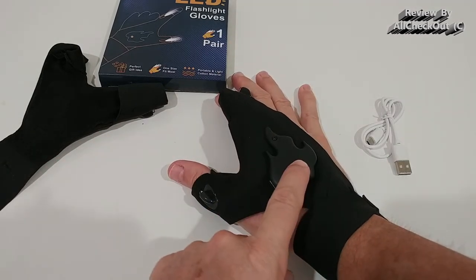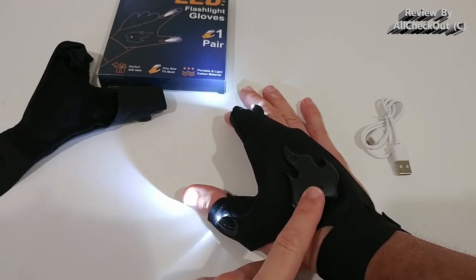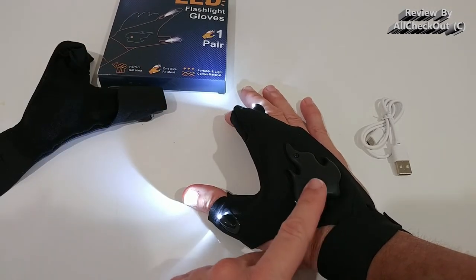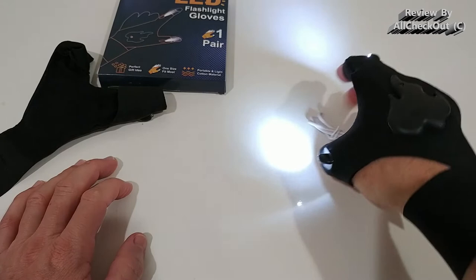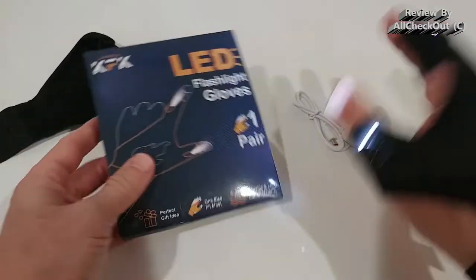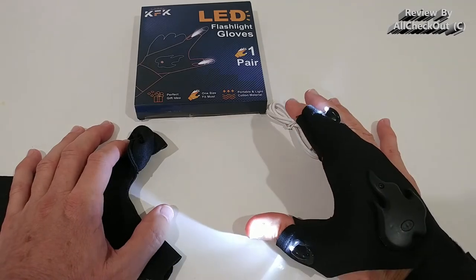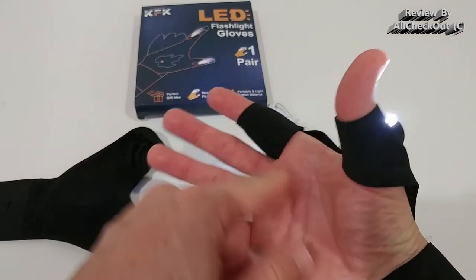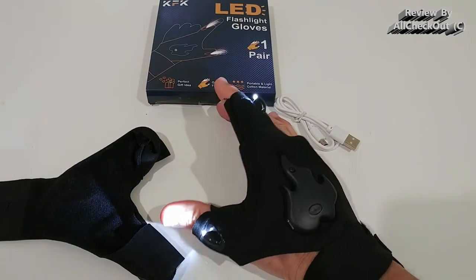You press a button to turn them on. I wish the buttons were a little bit larger and maybe came in a different color like yellow or red so they'd be easier to see. But you can see they work really nicely — you can bend them, grab things, use a hammer, a screwdriver, basically everything. They're very flexible. There's just a cable on top which is maybe a little bit sensitive, but the lights are on the outside so it won't hurt them.